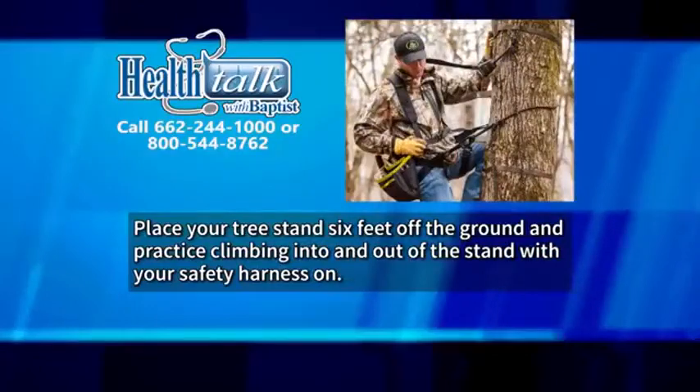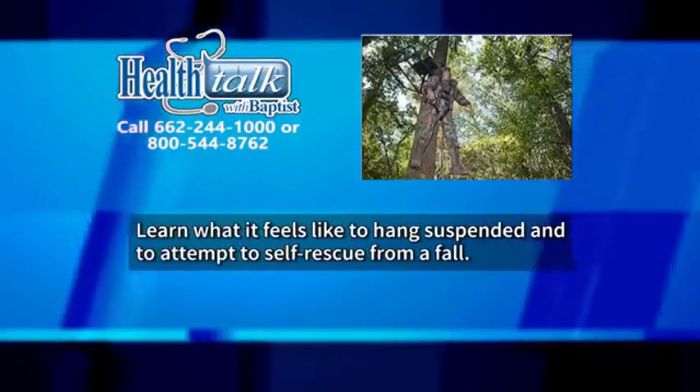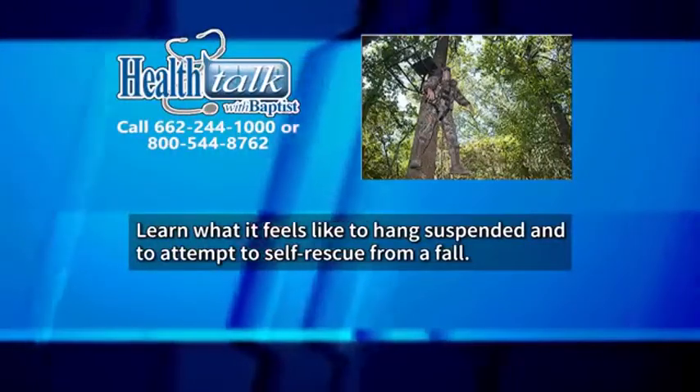Place your tree stand six feet off the ground, practice climbing into and out of the stand with your safety harness on, and learn what it feels like to hang suspended and to attempt self-rescue from a fall.